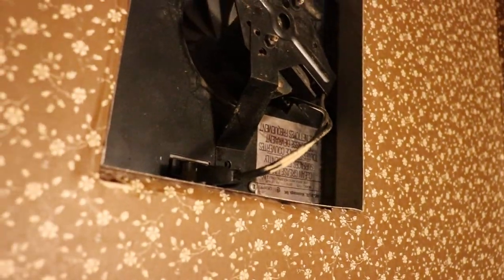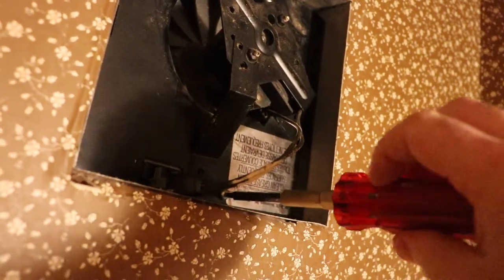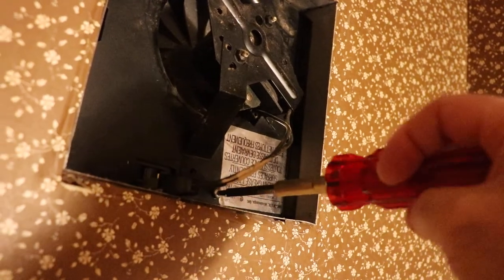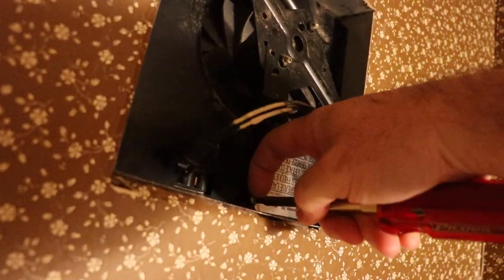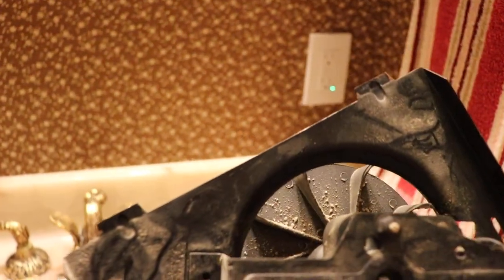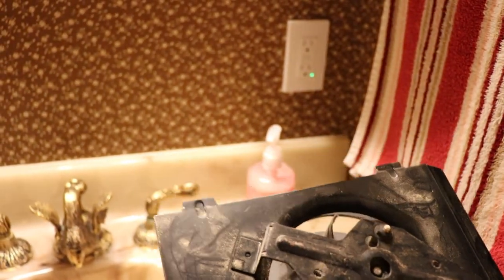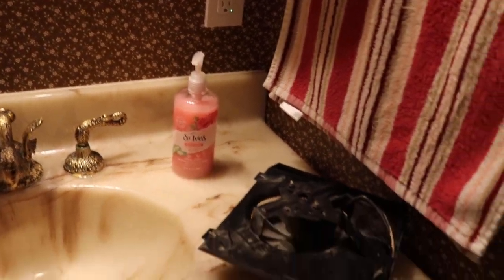We'll take it out — it's just a Robertson screw holding it in. You just unplug it. I cleaned this off a little bit a couple days ago but you can still see there's junk taped on it, so that's part of the reason it's imbalanced, but it's time to replace it.